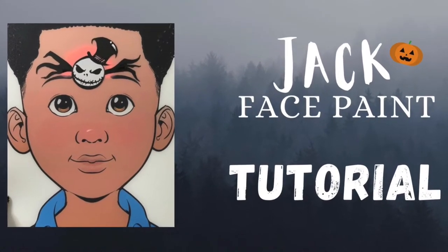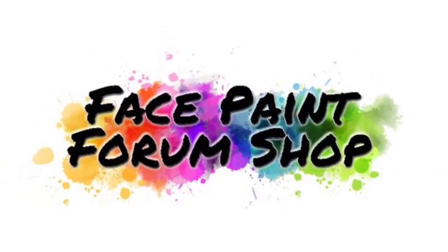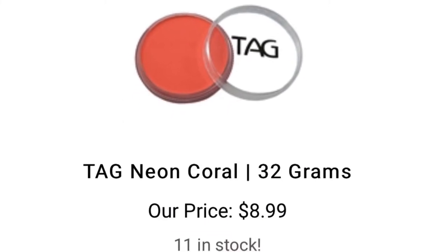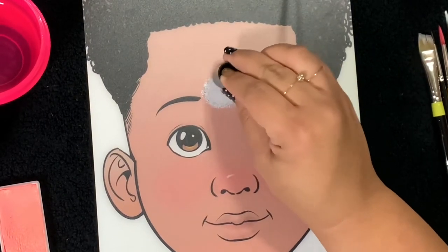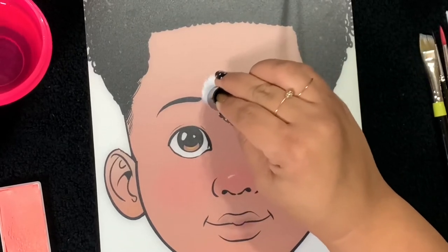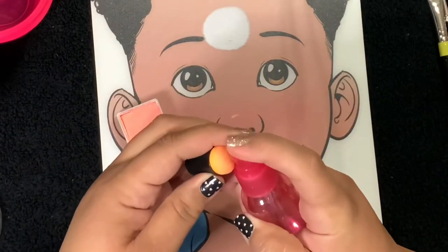Hey everyone, are you ready for Halloween? We're gonna start out with a Jack face paint tutorial. This video is brought to you by Face Paint Forum Shop. I'm your artist rep, Lily Santoya, and today we'll be using TAG neon coral. I'll start out with a sponge dauber loaded with Superstar white and I'm going to create Jack's head, going around in a circle. This will all depend on how large a space you're working on.